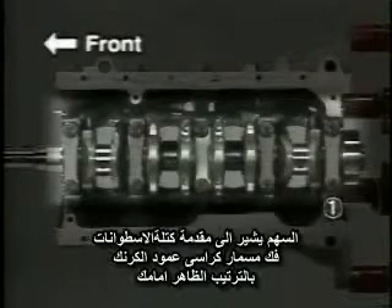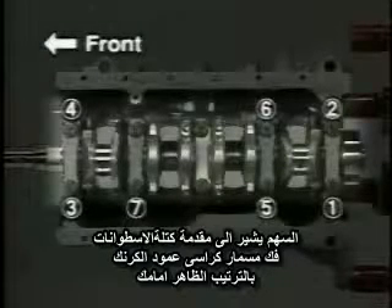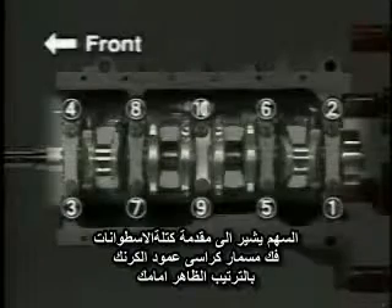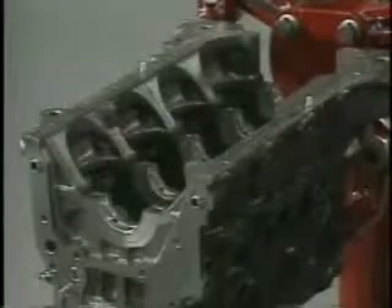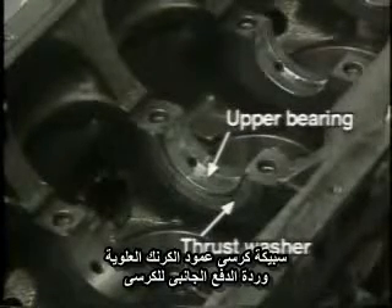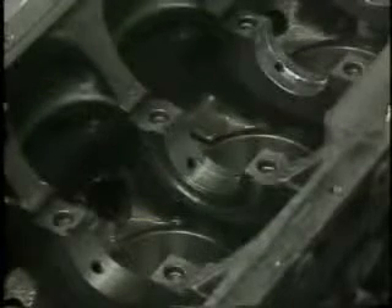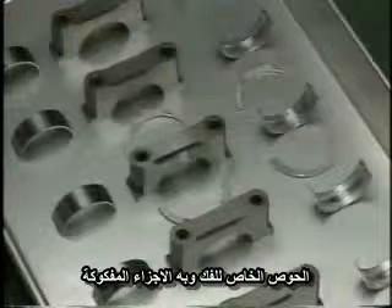Remove the crankshaft. Gradually loosen and remove the crankshaft bearing caps in the correct order. Then remove the upper bearings and thrust washers. Arrange the removed bearings, bearing caps, and thrust washers in order so that they can be reinstalled in their correct positions.